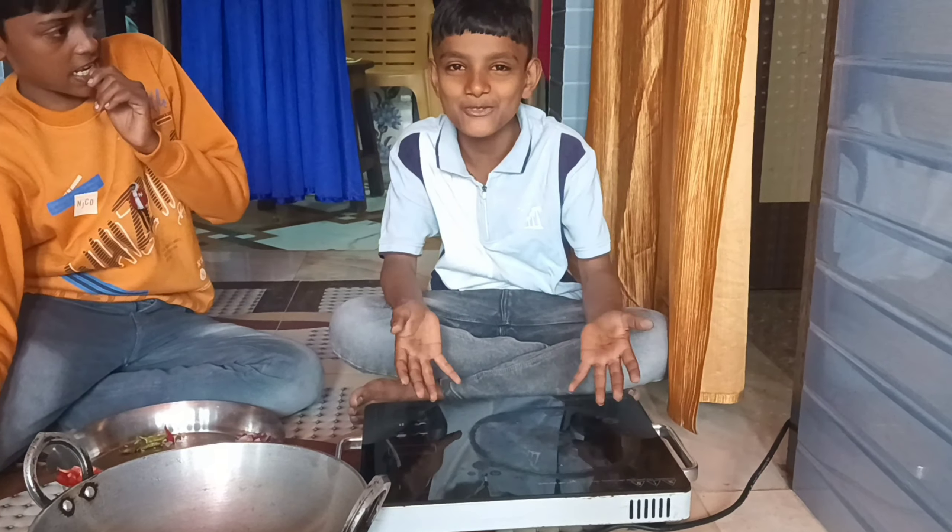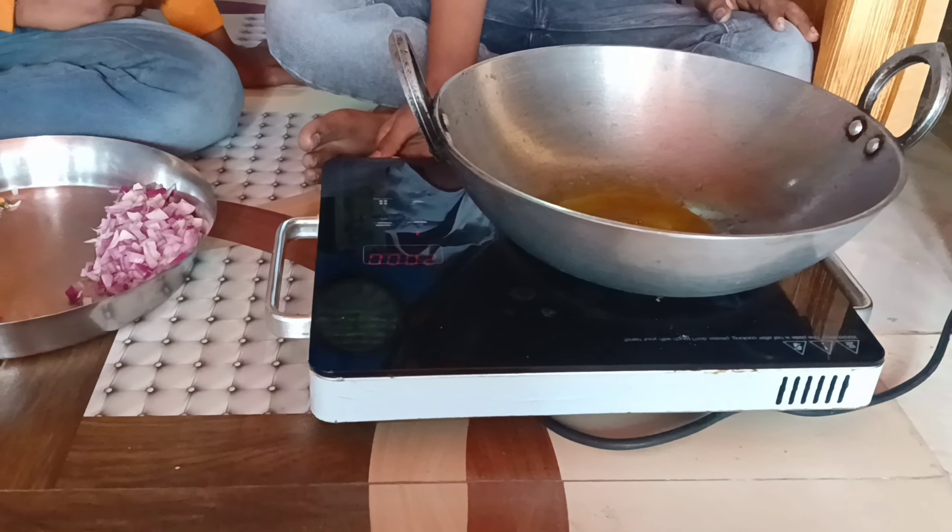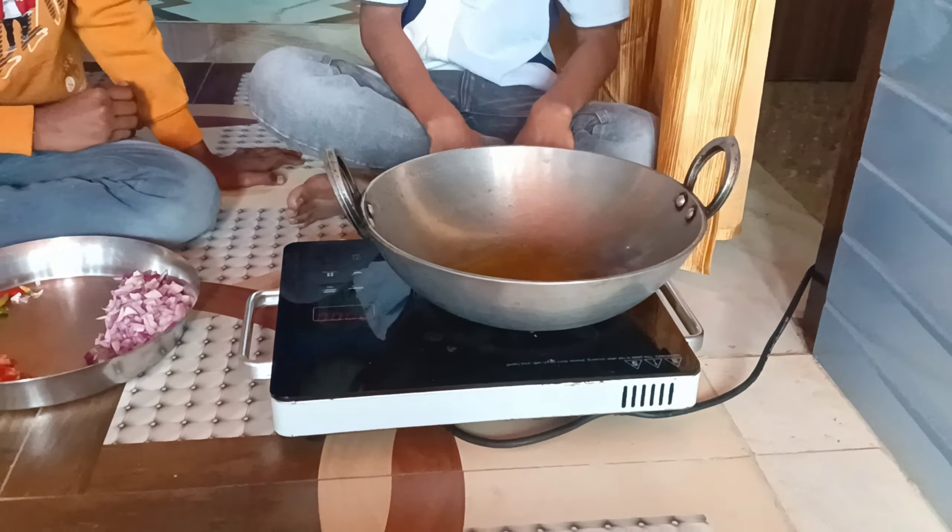We are making mehagi. Don't forget to subscribe, like, and comment. We will add this to our first kitchen. Remember to make your thumbs up. We are doing a like and subscribe to our channel.